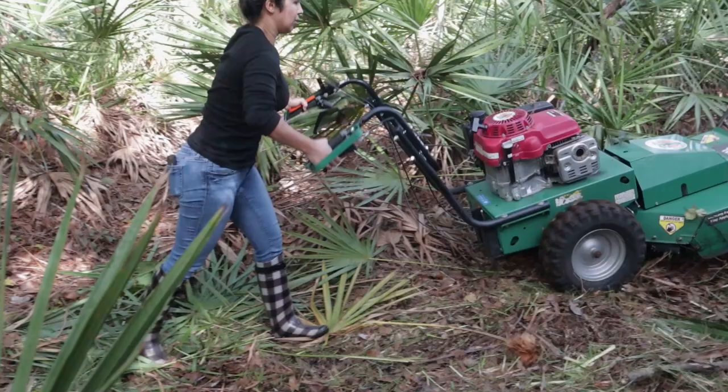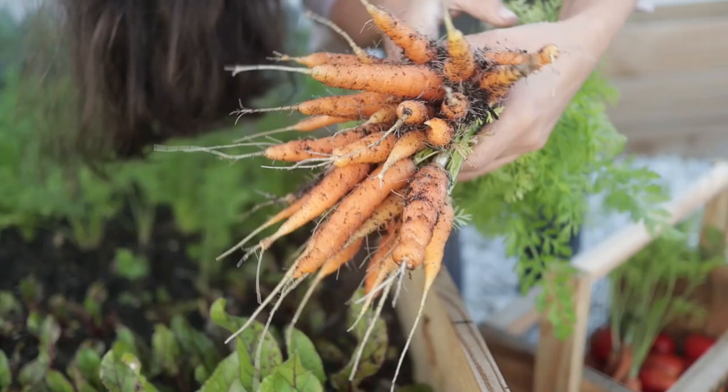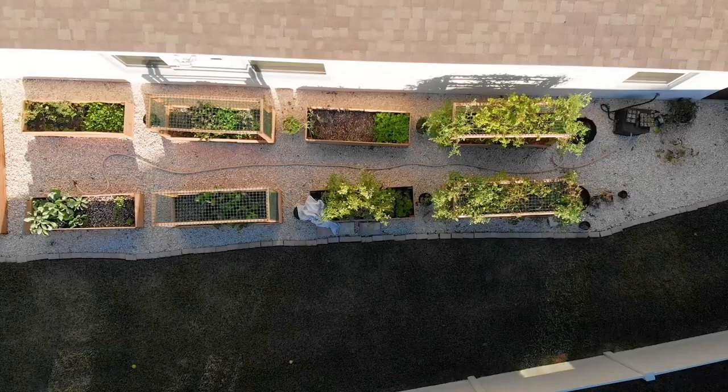Alright guys, so I have been neglecting the garden for just over a week now. I think it's been a total of nine days and it's a little bit crazy here. I just got back from a trip, we were away and pretty much there was no one taking care of the garden. So it is a hot mess. Welcome back to Mini Urban Farm — I came back to pretty much a hot mess.